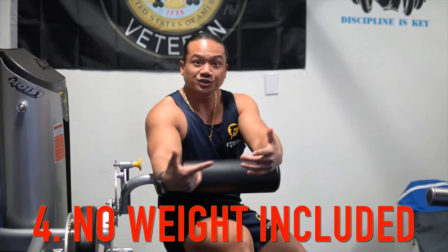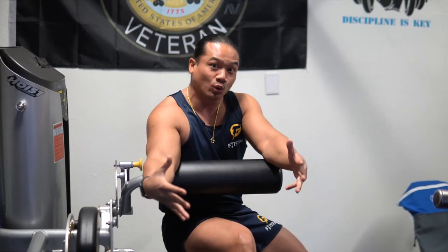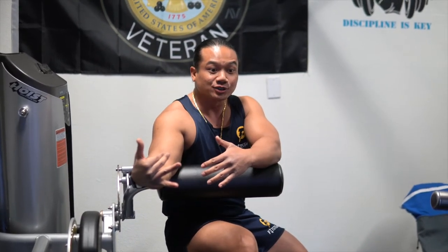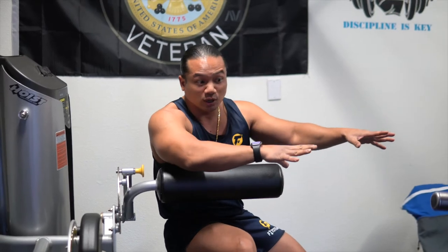Lastly, just like batteries, the dumbbells are not included. Everything is manual — nothing is automatic. Make sure when you buy this that you already have dumbbells and that they fit this foot attachment. Do your homework. For us, the dumbbells we had attached well, so it worked fine.